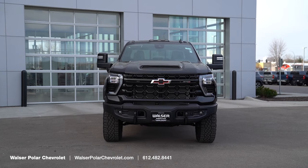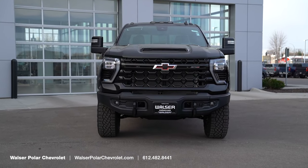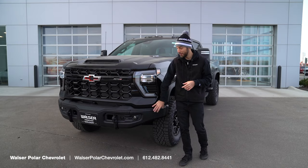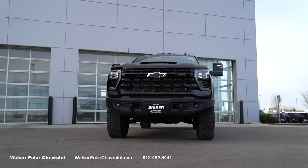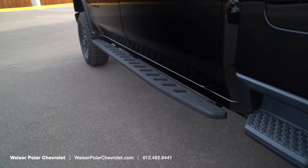Starting up front with the 2500 HD — this is the ZR2 Bison Edition so there are quite a few differences. The biggest one being these AEV front bumpers, which are boron steel, a very strong material. You've got recovery hooks up front, and this also adds the snowplow prep package as well as the gooseneck prep package, plus higher off-road steps so it makes it a little easier to hop into the truck.